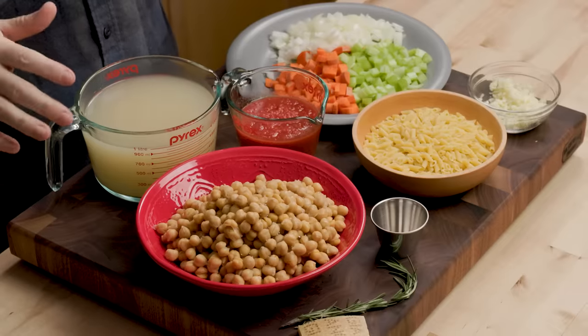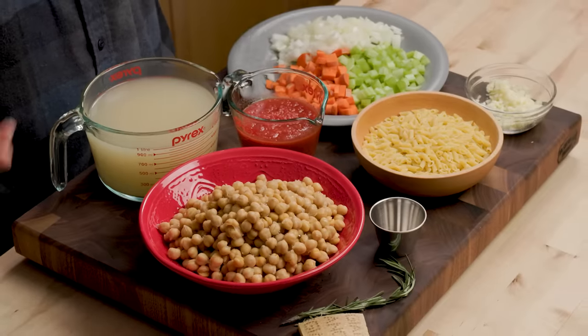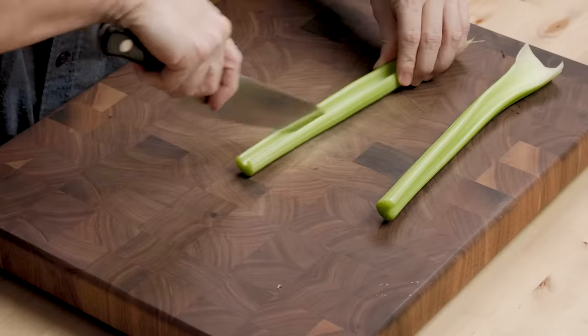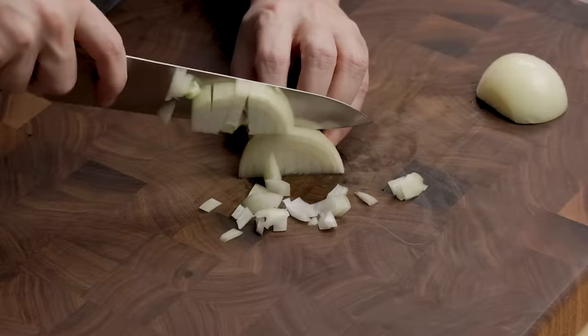I always like to go over the ingredients. This is a simple one — even prepping these ingredients only took about five minutes. I have roughly a cup of onion, celery, and carrot. The exact amounts were like one medium carrot, two celery ribs, and a medium onion, but use as much or as little as you like.